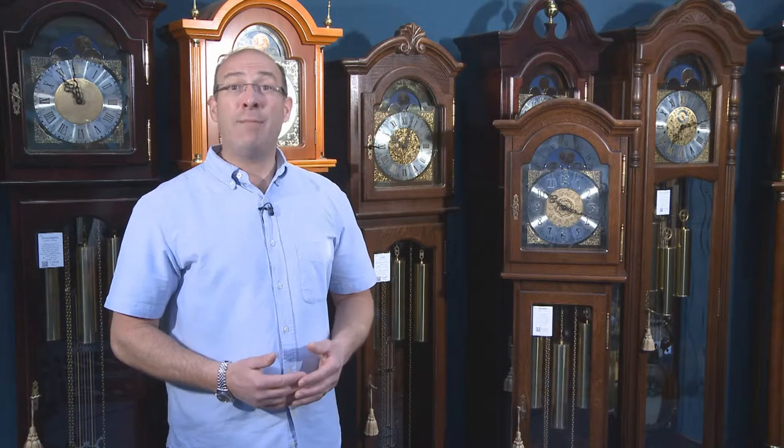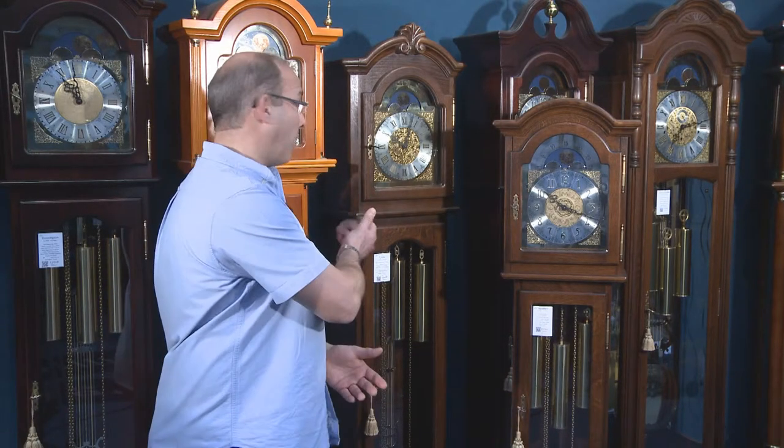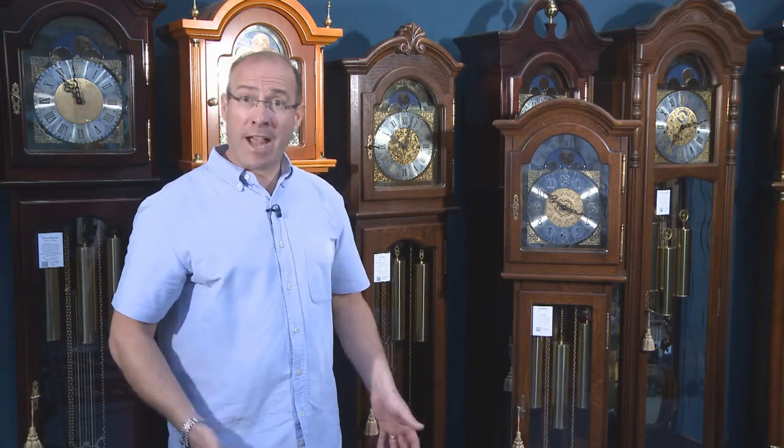Don't do yourself a disservice by limiting your search to a grandmother, when generally you might want a smaller grandfather clock. I'm 5'10", hopefully it gives you some idea of height and scale.